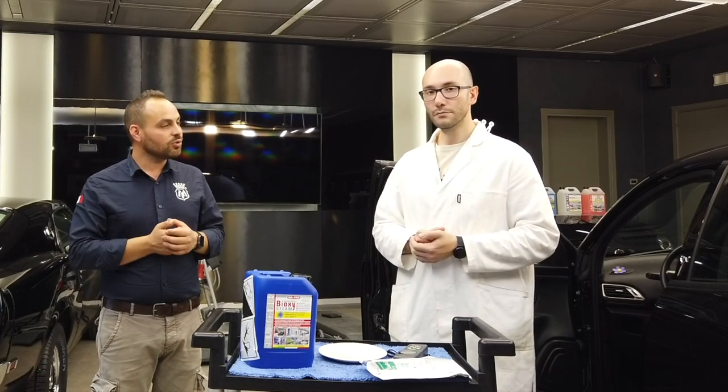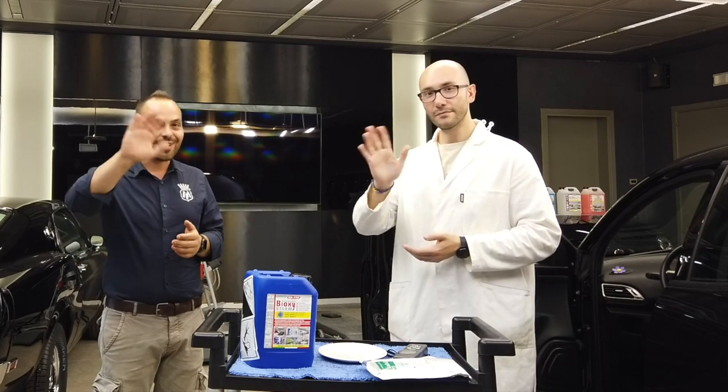Thanks for your help, Giacomo, and see you at the next video. Bye, guys.